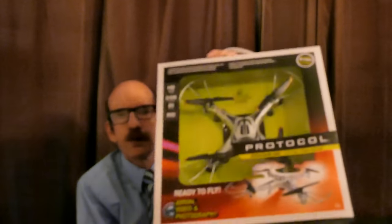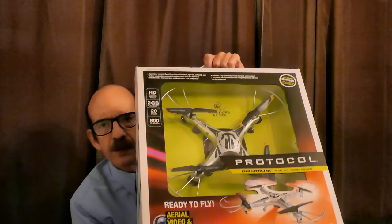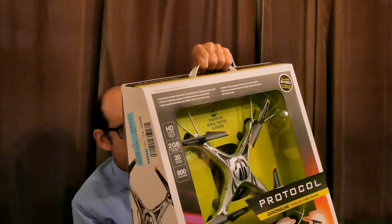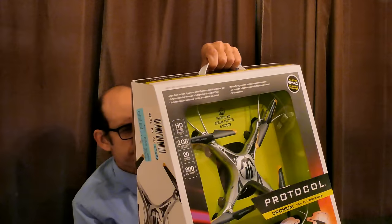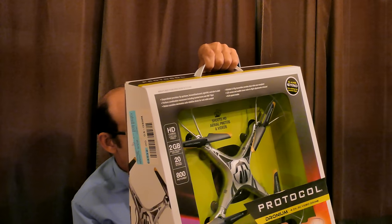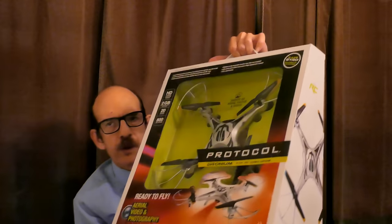Now I'm going to open up the Protocol Dronium. Before I do, you can see it has a prettier box with a little handle up top, which is kind of nice — great to give as a gift. The specs are almost the same: they both have two megapixel cameras, about the same size, a control distance of about a hundred feet, and both use a 2.4 GHz transmitter.